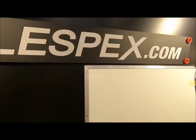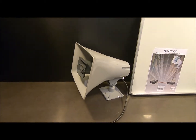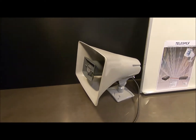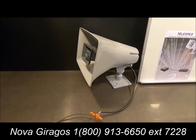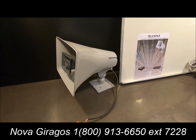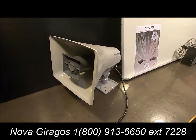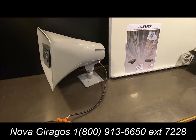Hello and welcome back to Telespex Garage. Today we are going to demonstrate how easy and simple it is to install a new Valcom PA system in your warehouse, your shop, or in your school. My name is Nova Garagos. I have personally migrated thousands of businesses to Telespex, which is America's number one business phone system. My contact information is listed below — please feel free to call me anytime with your questions.